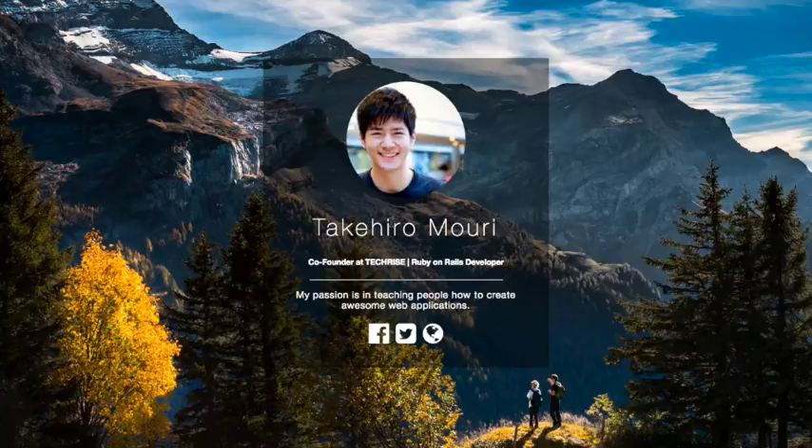Congratulations on finishing this website — we're super excited. If you have any questions, feel free to email me, tweet me on Twitter, or send me a message on Facebook. Hope to see you soon, and again, congratulations!